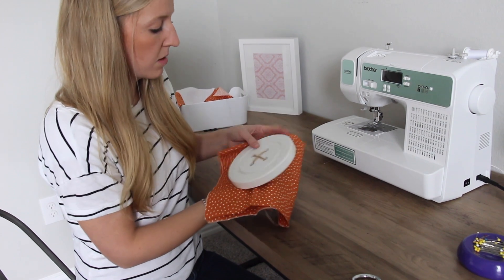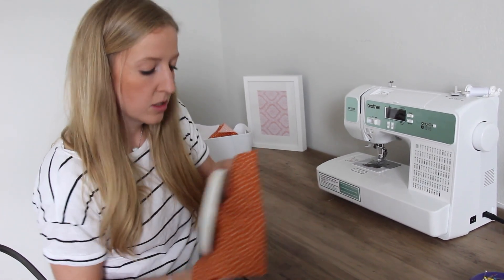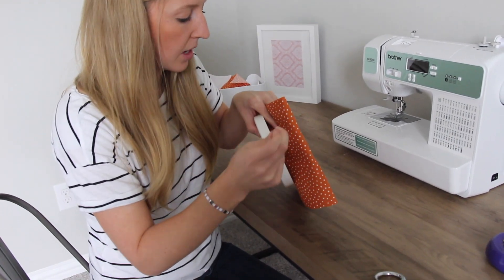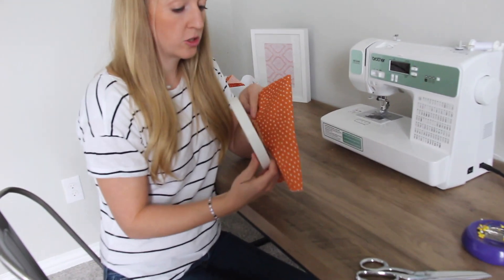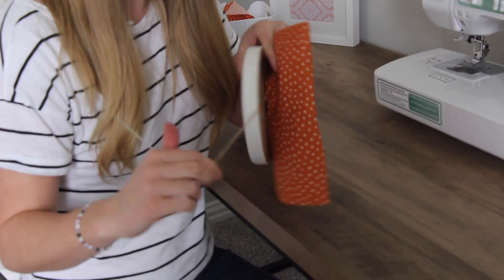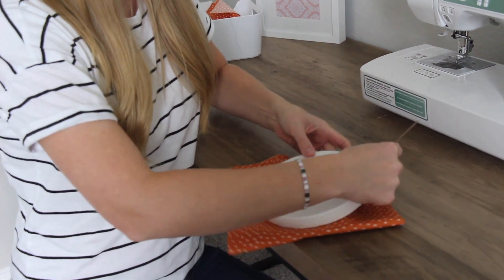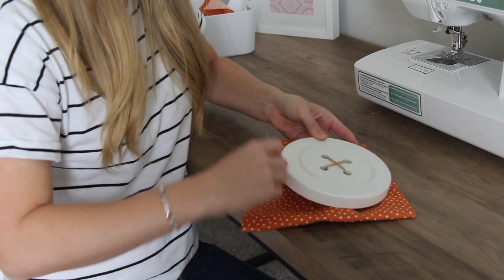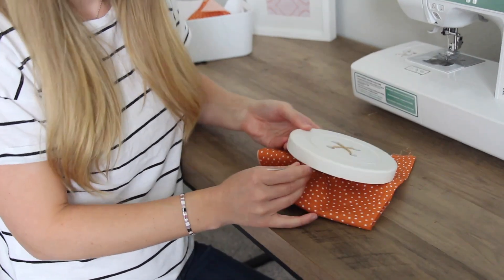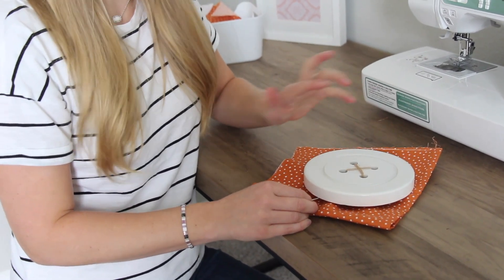Once you've done that, you come up — but instead of going all the way through, you come up between the fabric and the button. We're going to do what's called a button shank. Once your needle is between the fabric and the button, we're just going to wrap around the base of the button a few times so that it helps the button sit off the top of the fabric.